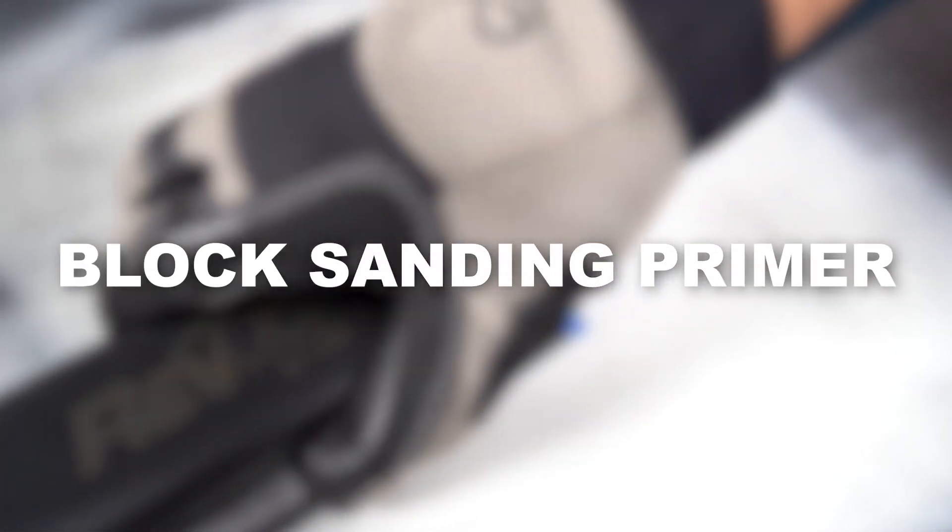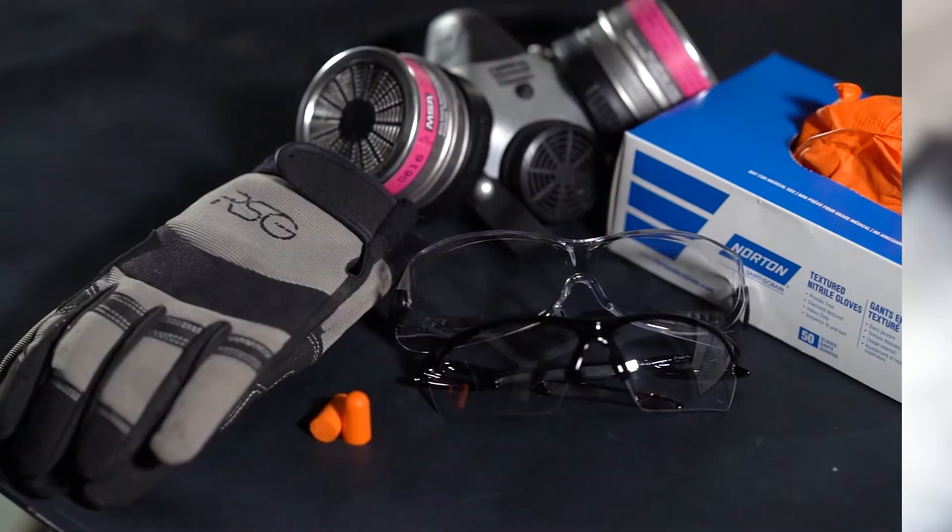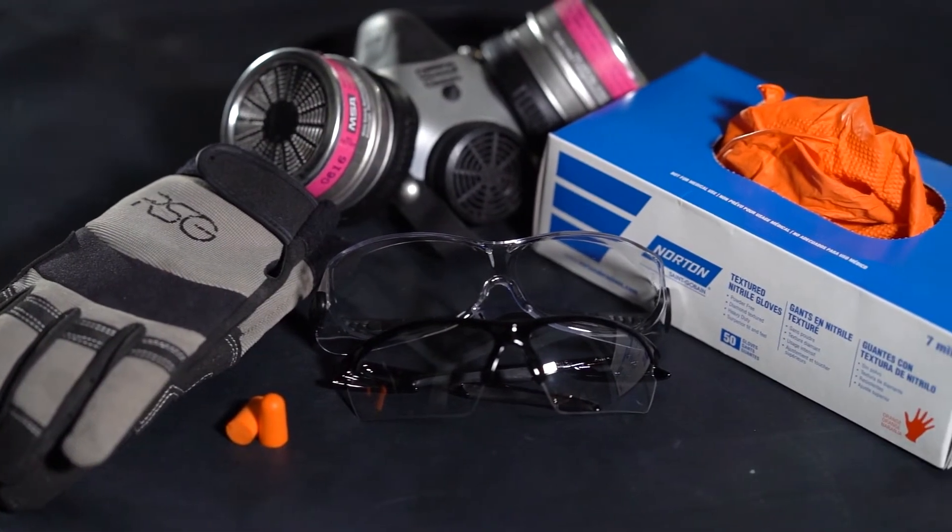This video reviews the steps for block sanding primer. As always, proper safety equipment should be utilized.